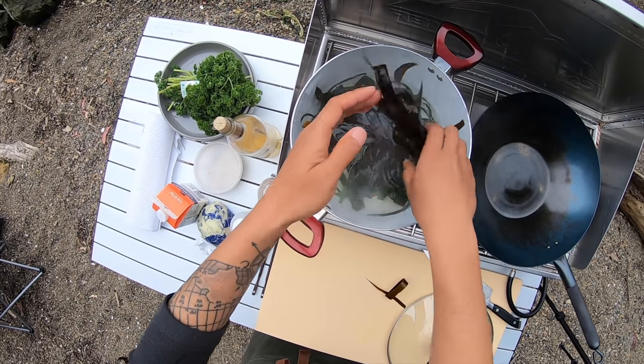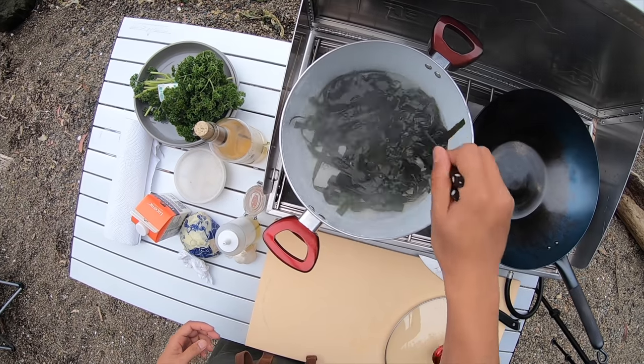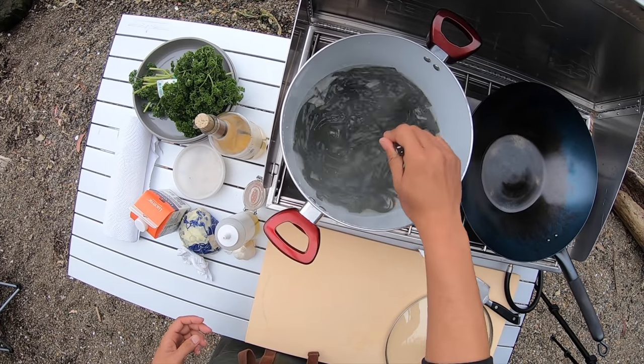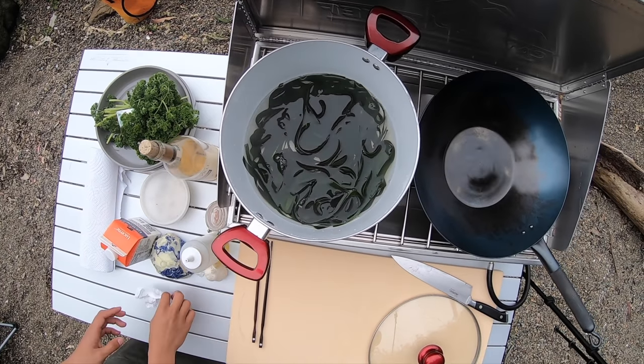Look at that color change — immediate color change when it hits the boiling water. So cool! Now I'm going to boil that for about 10 minutes.